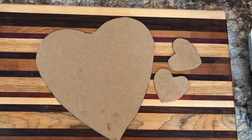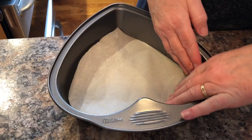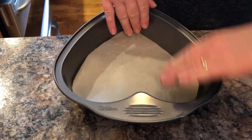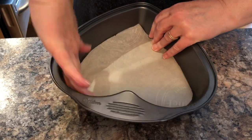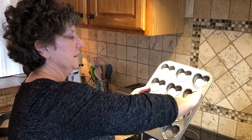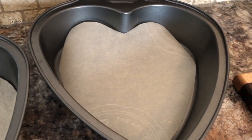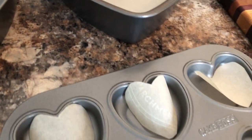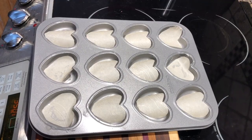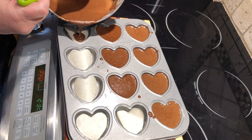I'm making a template so that I can cut out some parchment paper to go in the bottom of my pans. I grease the sides of the pan so that the batter doesn't stick and it's easier to get it out. The parchment paper in the bottom really helps as well. I'm also doing some mini cupcakes in the shape of hearts.